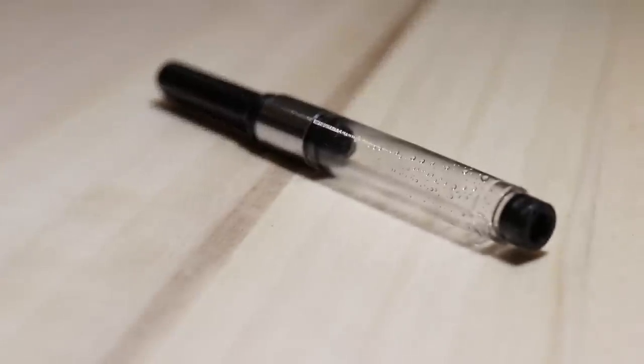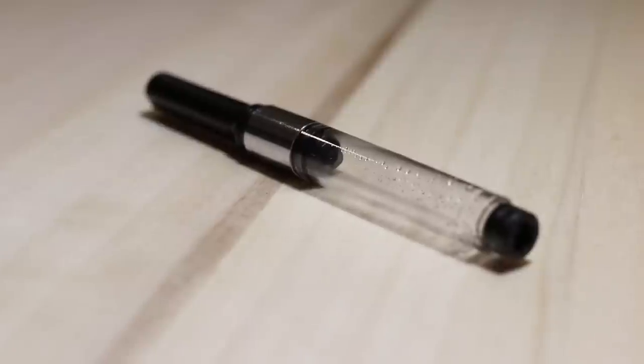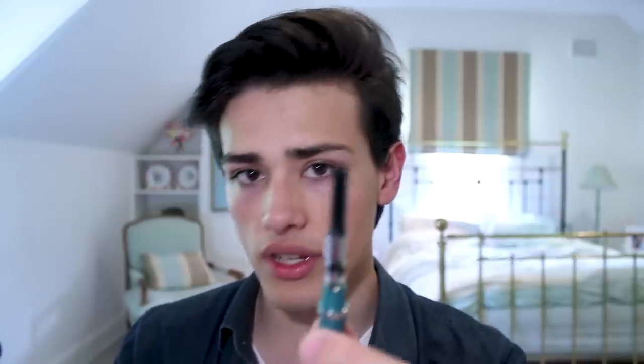This fountain pen also uses a Jinhao-style converter, and I do like those — I've only ever had one fail on me, so they're pretty robust. However, I'm not sure what nozzle size this converter is, because while it is Jinhao-styled it has no Jinhao branding and it isn't Standard International. I tried a Wingsung converter, a Bale converter, and a Standard International converter, and none of those will fit. And unfortunately, that's about where the positives stop and the negatives start.